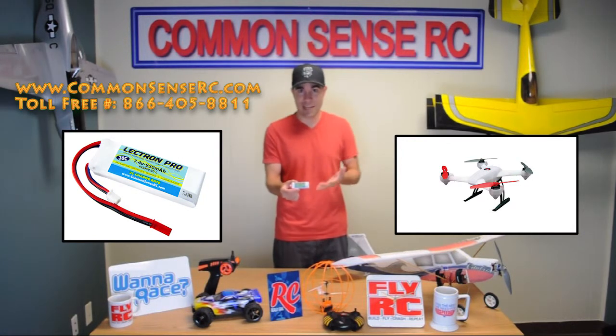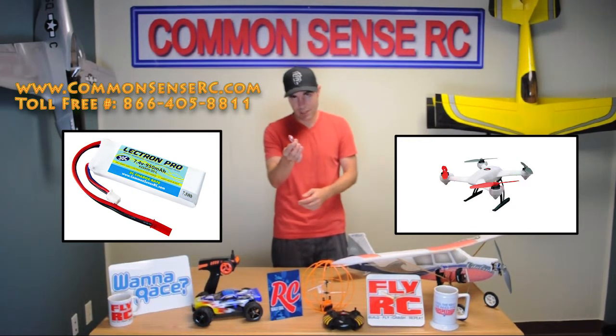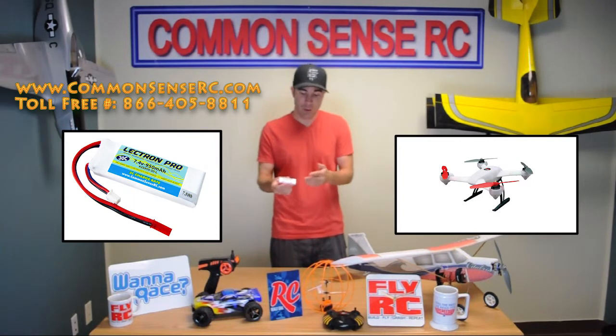Big upgrade over the stock battery — it's only 800 milliamps. The 950 means that you're gonna get about 20% more flight time. It's the perfect size and shape to fit in the Blade 200 QX, and it's even got the red JST connector. Not only that, we kept it at the same low price as our 850 milliamp two cell battery.